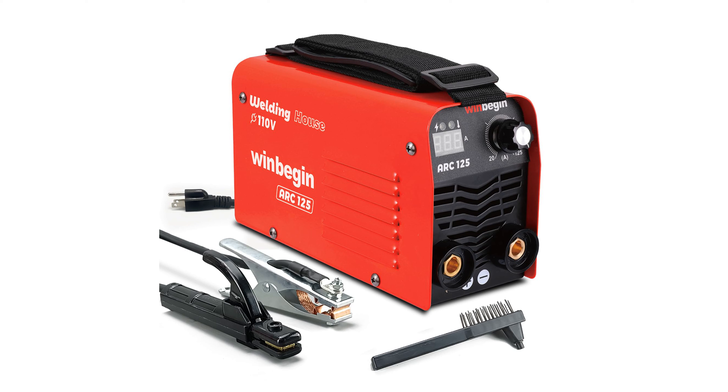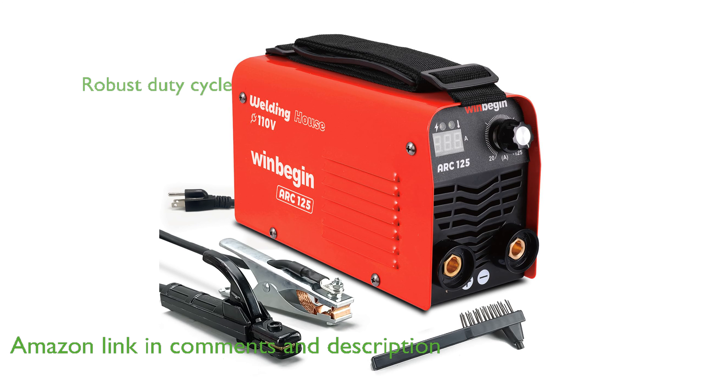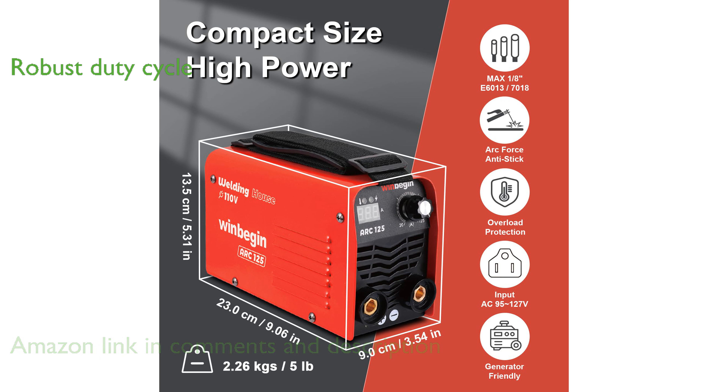The WinBegin Actual 125A Stick Welder is impressively compact and lightweight, making it convenient for on-the-go welding projects. With a robust 100% duty cycle at 30 degrees Celsius, this welder can handle extensive work periods without overheating.